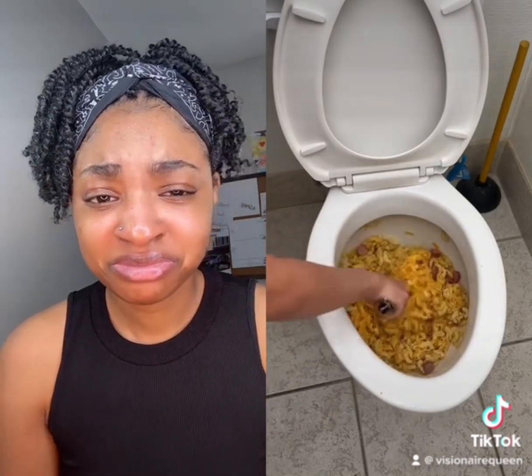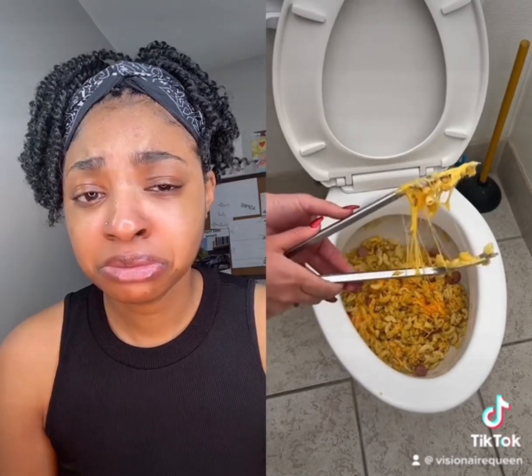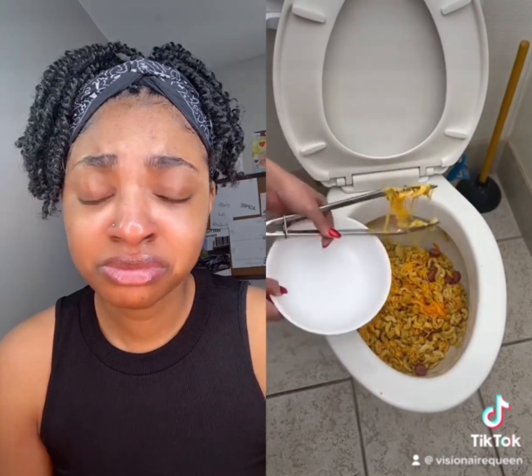Look at that cheesiness — oh my goodness. Look at that cheese pool. I'm going to plate it and we are going to take a bite.